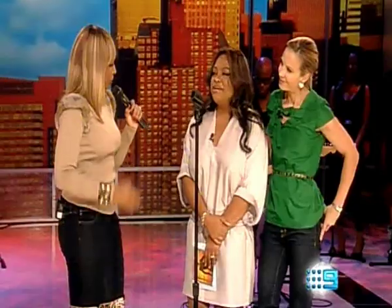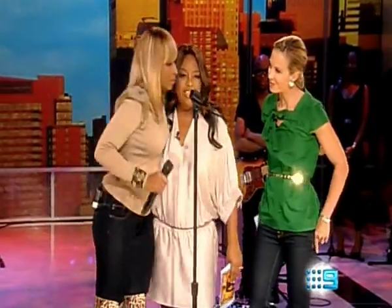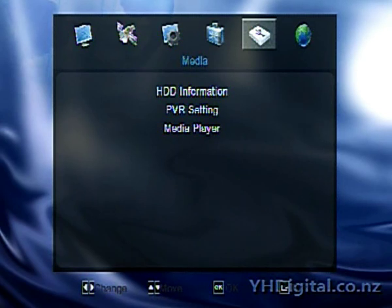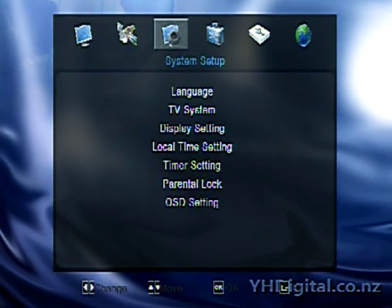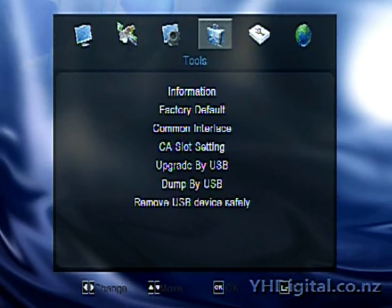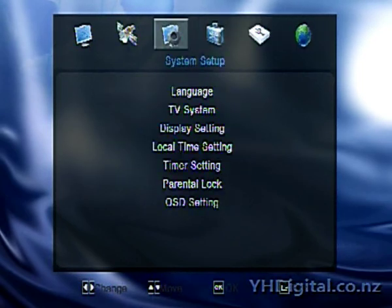This next little video will show you the menu system for the Openbox S10. It's quite a neat layout with the new firmware from September 2011. This box came from Trade Me New Zealand, from a user YH Digital. He's got his web address on the bottom there, and he's basically set up his own avatar for the menu system, which is all good. Other than that, the receiver has the typical functionality of the Openbox.